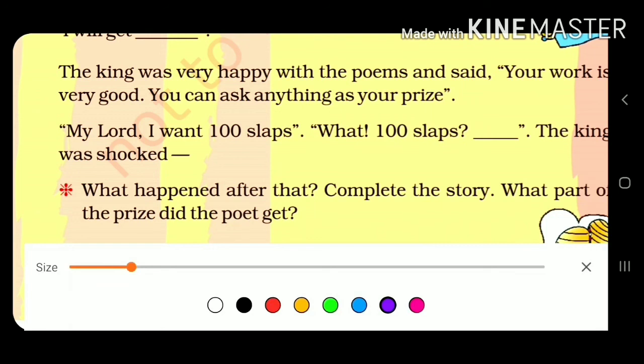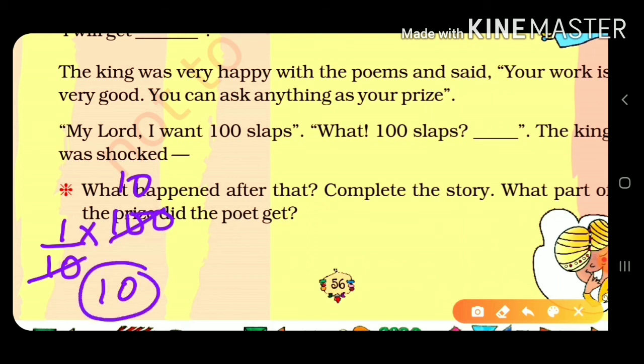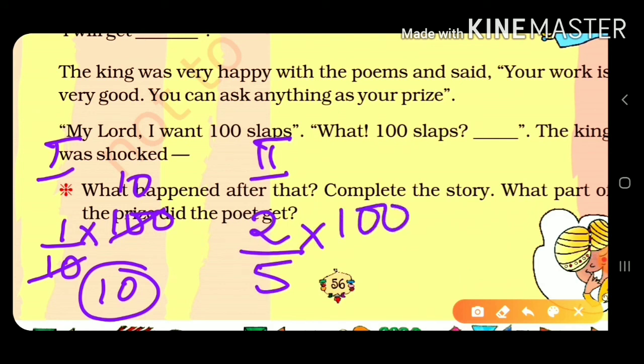The first gatekeeper demanded one-tenth of the prize: one-tenth of 100 slaps equals 10 slaps. So the first gatekeeper gets 10 slaps. The second gatekeeper demanded two-fifths of 100: five twenties are 100, so twenty times two equals 40 slaps. The second gatekeeper gets 40 slaps. The third gatekeeper demanded half of the prize.